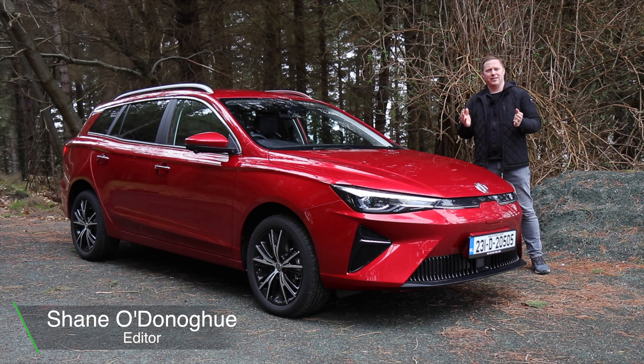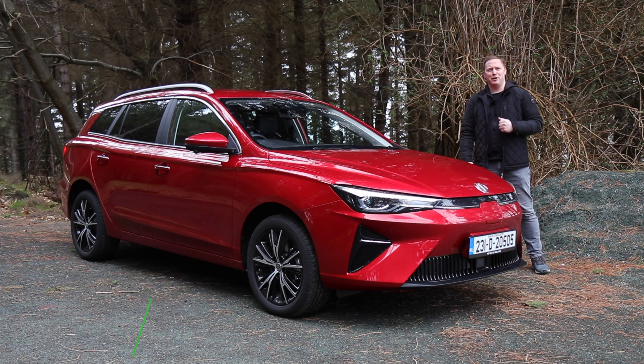If you're in the market for an electric estate, your options are very few and far between. You can have the Porsche Taycan or this, the MG5.